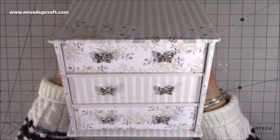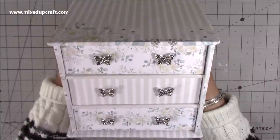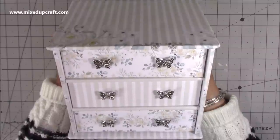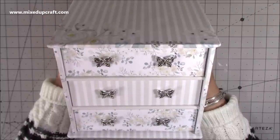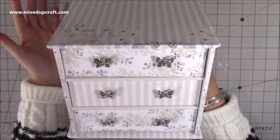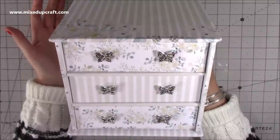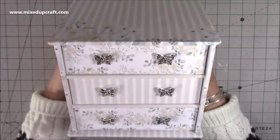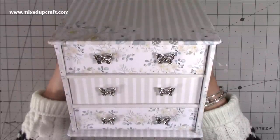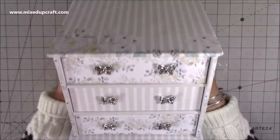Hi everybody, it's Sam at Mixed Up Craft, thank you for watching my tutorial today. I thought I'd start the new year with something really lovely — I've done this storage drawer set to hold my mini ink cubes from the Papercraft Society kit. I actually said in one of the unboxing videos, oh I've got all these ink cubes, if anybody's got any great ideas for storage let me know. Many of you said about the Tim Holtz little tins, and then a few of you said Sam, why don't you make one? And when you said that I thought, yeah why don't I — so this is what I've come up with, and I adore it, I'm so pleased with this.